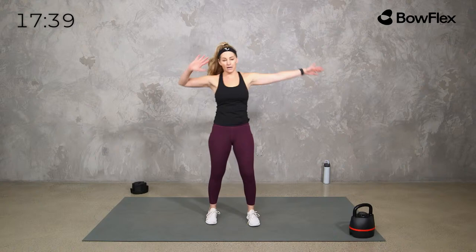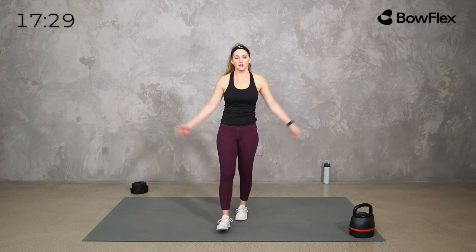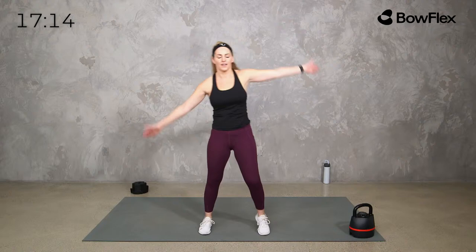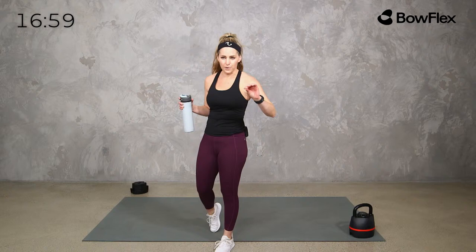Set that kettlebell to the side. We're taking a little mobility break — step it out right here, opening up the hips, stretching through the back. It looks a little silly but it's a great opener, kind of like that piriformis stretch. It's a great one to do after any side lunge, curtsy lunge, or back work. Grab some water.